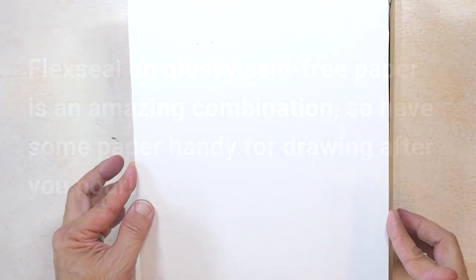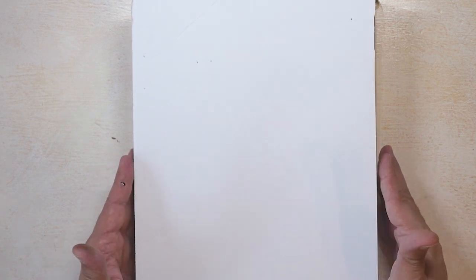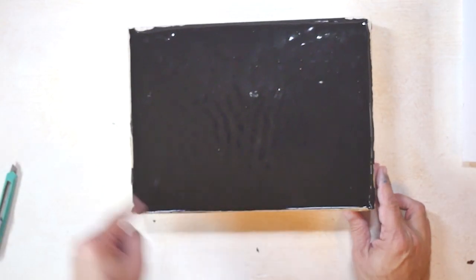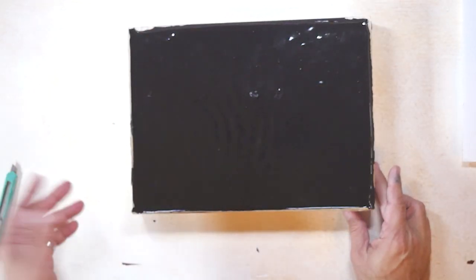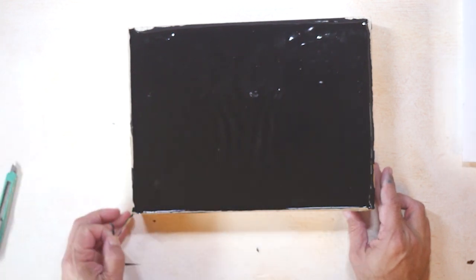I'm going to take this and basically just set it to dry. I only cover it so that no dust or anything weird gets in there. I'm going to let it dry, and then a few days later I'll come back and see where we are. I removed the outer tape off camera because that takes a little while, especially if some of the rubber stuck to the tape.